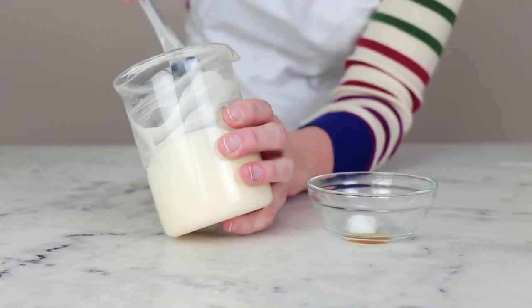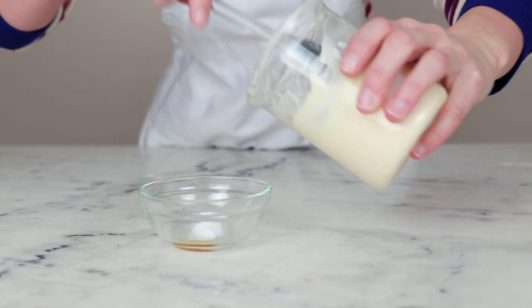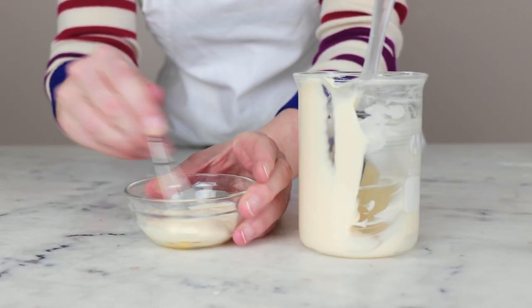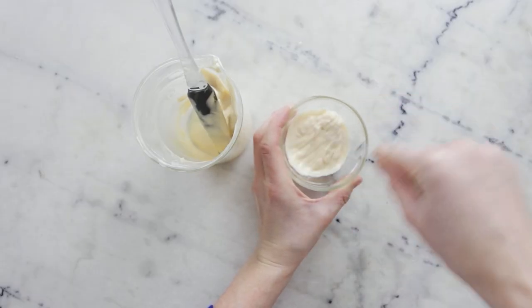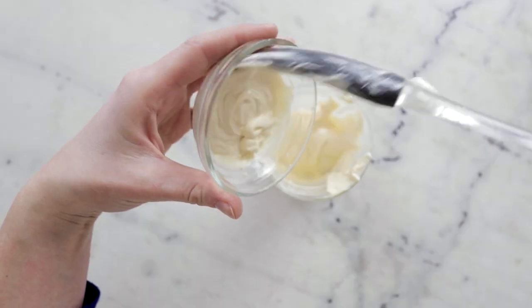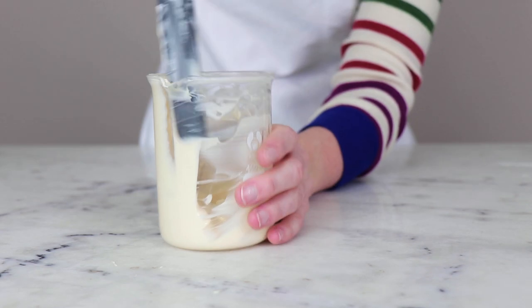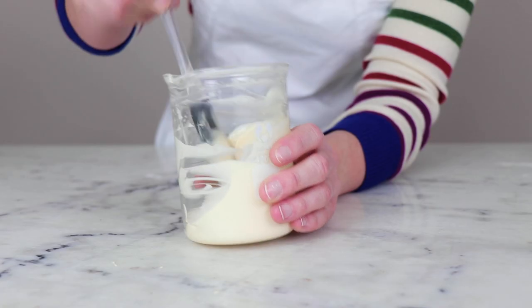Once the emulsion has cooled to about room temperature, we're ready to combine it with our cool down phase. I like to add a scoop or two of the emulsion to the little dish containing the cool down phase and then use a little wire whisk to whisk until completely smooth. Once totally smooth, scrape that back into the parent lotion and stir thoroughly to combine. And with that done, all that's left is packaging this out.